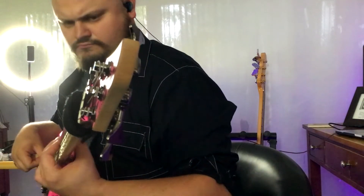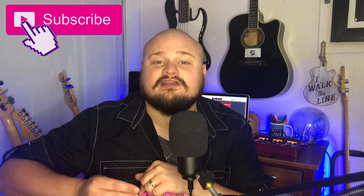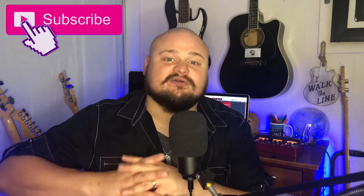Welcome to the Rumblin' Man channel today. If it's your first time here, welcome. This is a guitar and bass channel where we take a look at basses, guitars, and related gear. And if you've been here before, maybe you're a subscriber or a patron or an insider, welcome back. If you're not yet subscribed, I invite you to click the subscribe button — we do a lot of videos like this one.